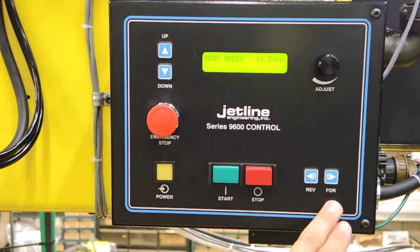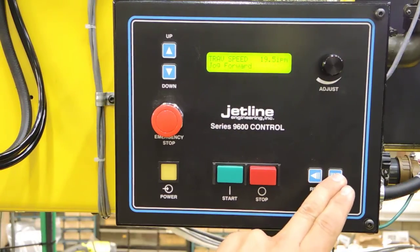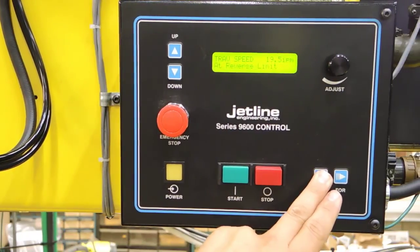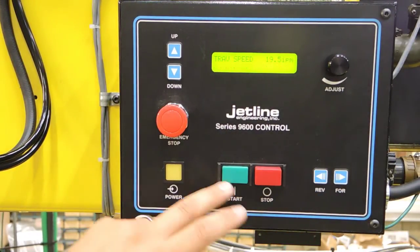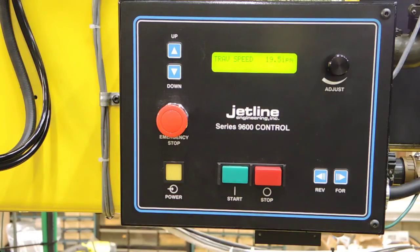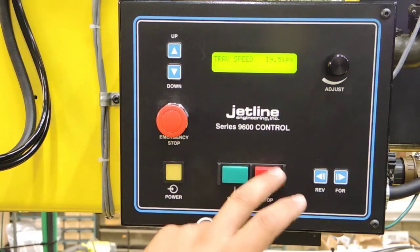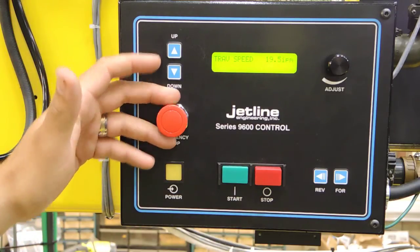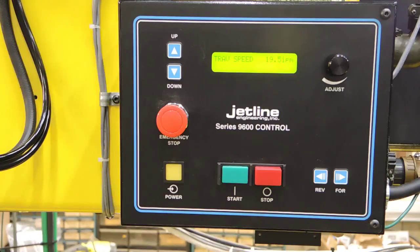Other buttons on this control are jog forward and reverse, and our start/stop — these will control the process. Once we hit that start button, we will initiate an arc, and the stop button will stop the arc as well. You have an emergency stop available, and this is your power on/off switch.